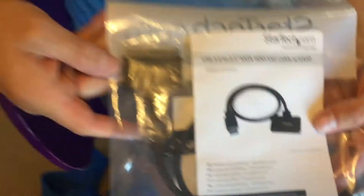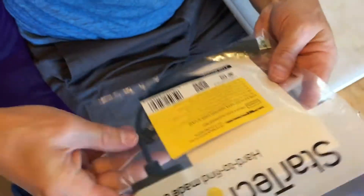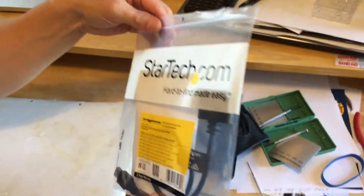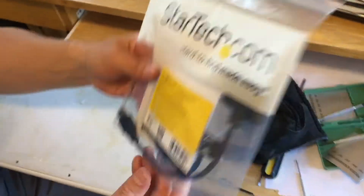We have a special piece of equipment that looks like this right here, and it's a piece that you can actually use to transfer data from an old hard drive onto a new hard drive or onto your Mac or other computer. We'll be showing you that again in a minute.